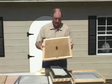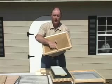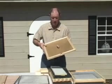Next you'll have an inner cover. This inner cover is equipped with a top entrance that you can close off if you don't want to use.